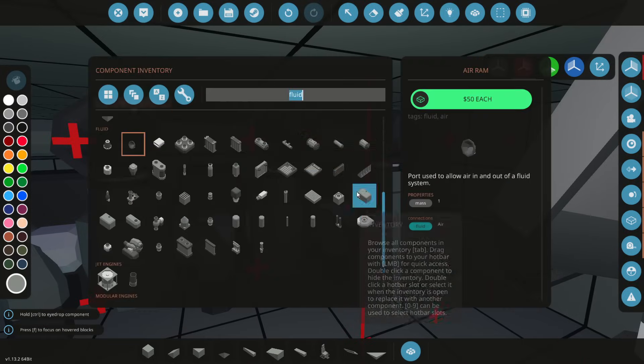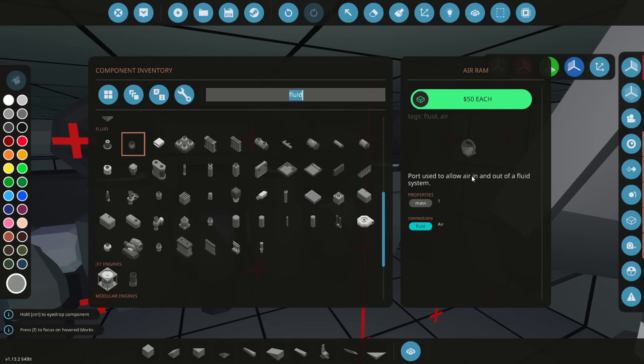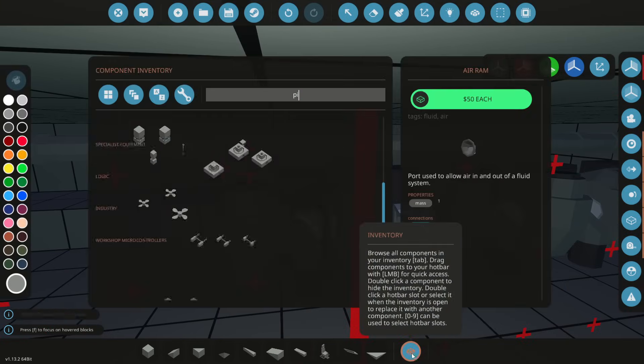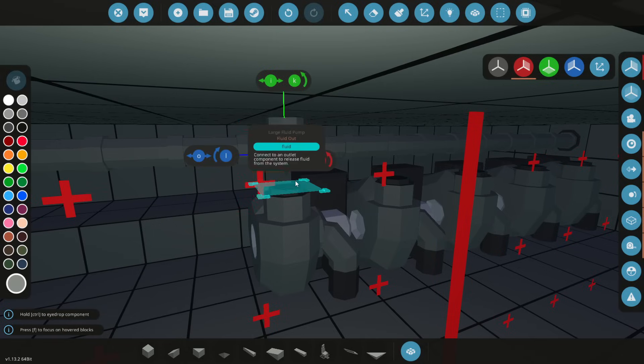Does this allow any fluid, or just air? The tooltip says: 'Port used to allow air in and out of a fluid system.' So it is just air. We need to use a fluid port then. Let's delete these and add some pipes in here to allow these to work.